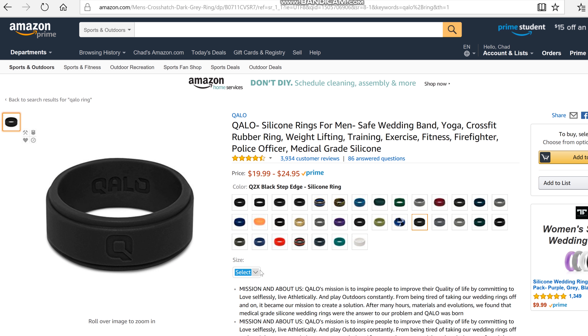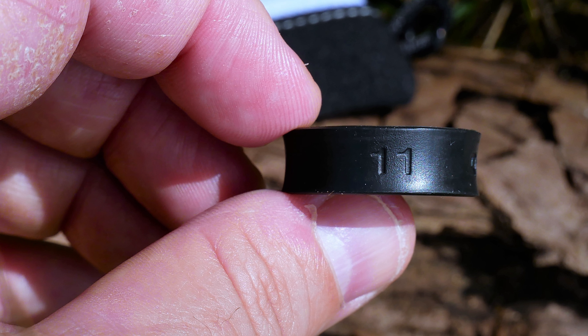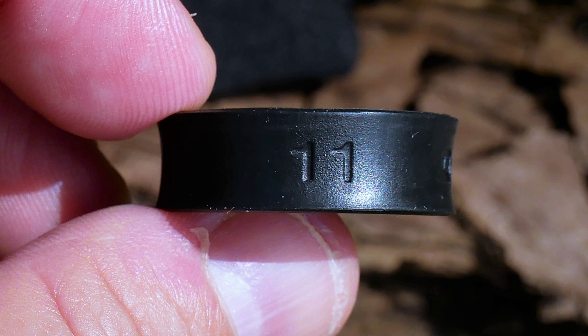The cool thing about Kalo is they offer a lot of different styles — 35 different styles, different colors, all kinds of things to suit your taste. This is a Q2X step edge ring which, as the name suggests, has a step edge that gives it a different look. You also find engravings typically on the inside of the ring as well. This ring has just the Kalo branding and the size of the ring.